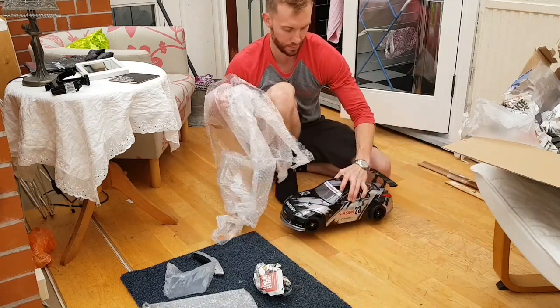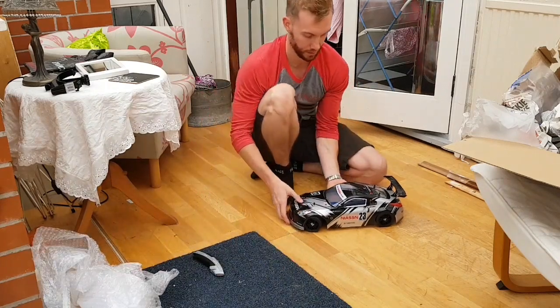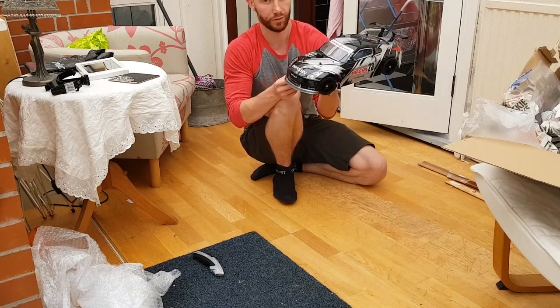So there she is. It's a Tamiya TT-01, which I've wanted for a while now.